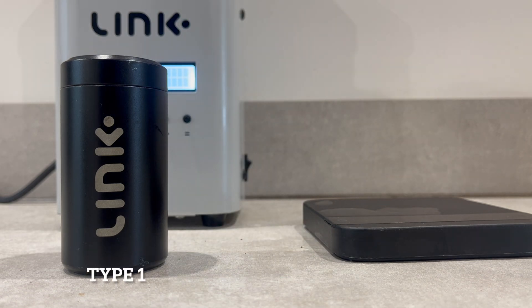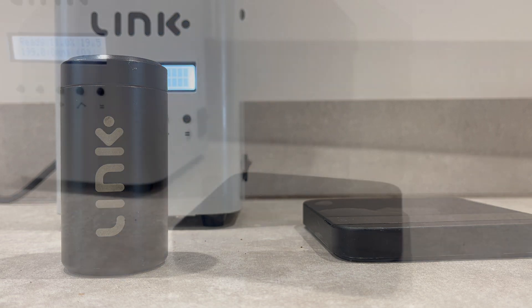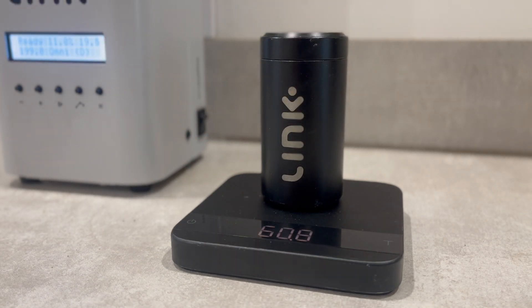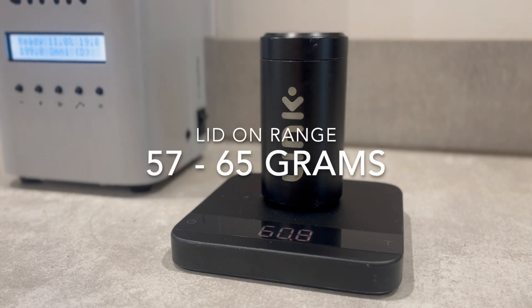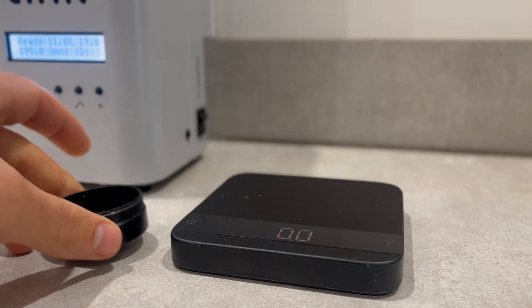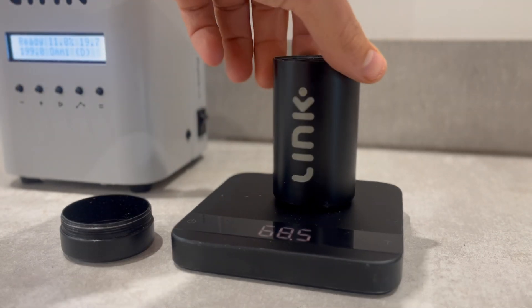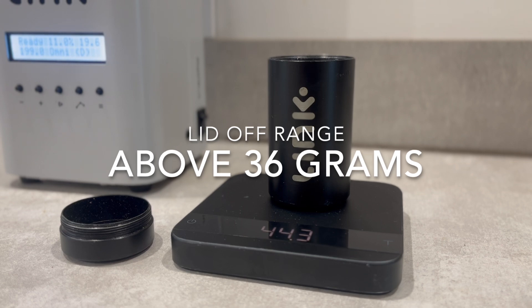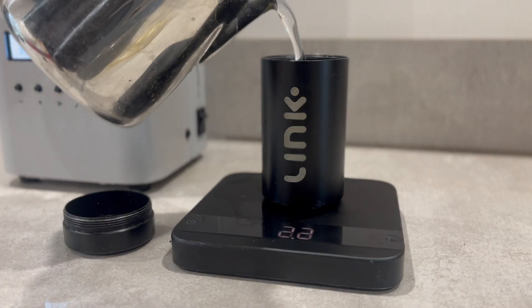The Type 1 tube is the most common density tube received with the Link roaster and was previously referred to as V1. To identify a Type 1 tube, start by checking its weight. When the lid is on, the total weight of a Type 1 tube is always above 57 grams, typically ranging between 57 and 65 grams. With the lid off, the tube will weigh above 36 grams.